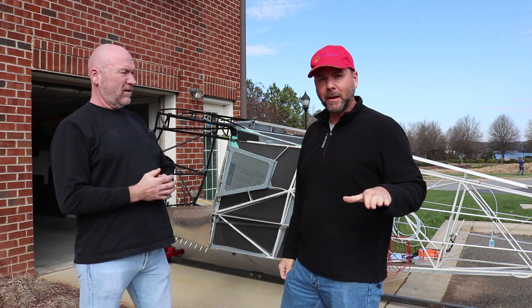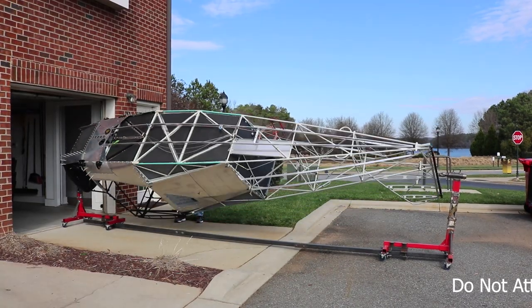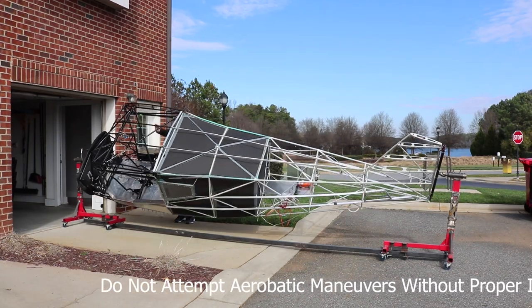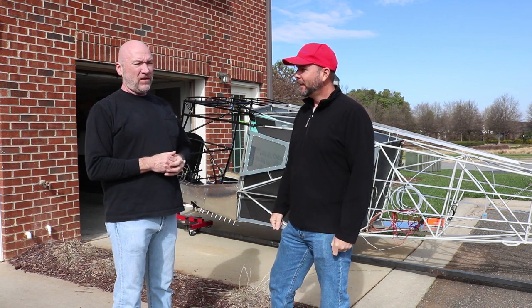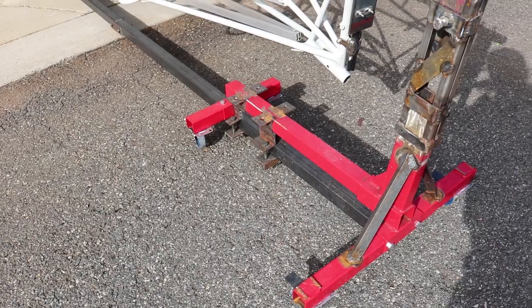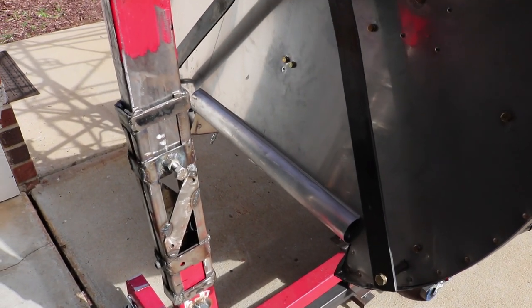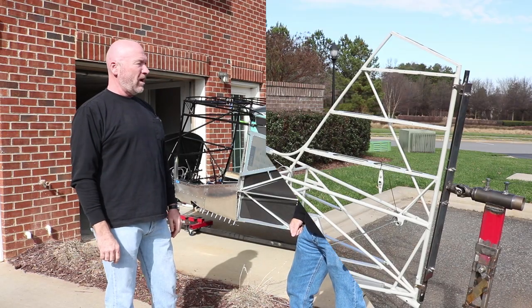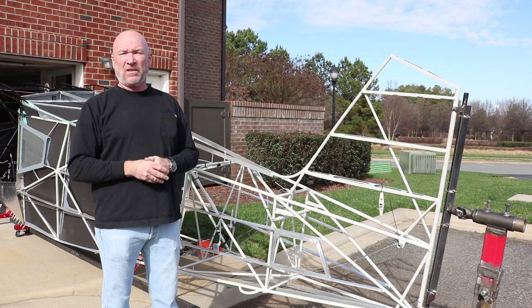Rob's going to show us how he built a rotisserie to easily work on this plane. What did you use to build that? Like almost everything these days, I got it from a YouTube channel. I bought engine stands from Harbor Freight — about 50 bucks apiece — and I had some steel laying around. I bought U-joints so it would flex and I wouldn't have any torquing issues on the frame; those were about $15 on eBay. So less than $130 total. I built the rotisserie first — that was a gamble — but it fit perfectly. We rolled it around the first time and I never had to adjust it.